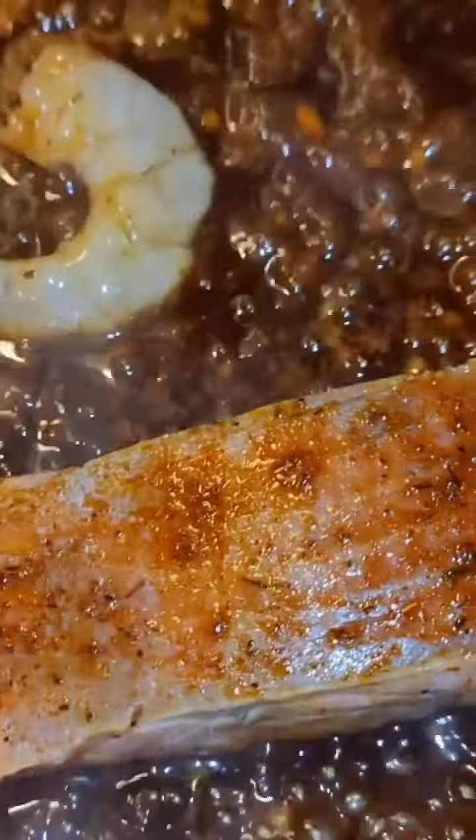Taste your sauce before adding your fish to make sure it's to your liking.